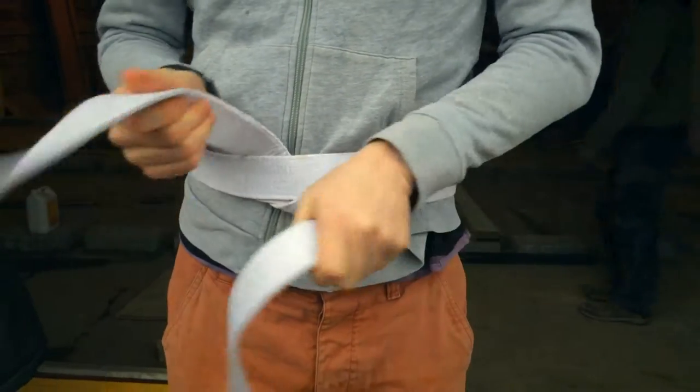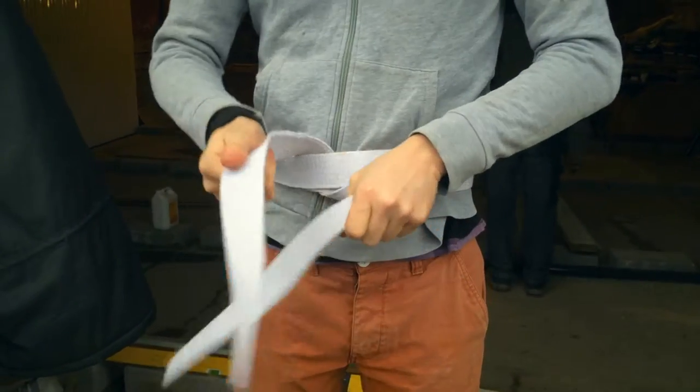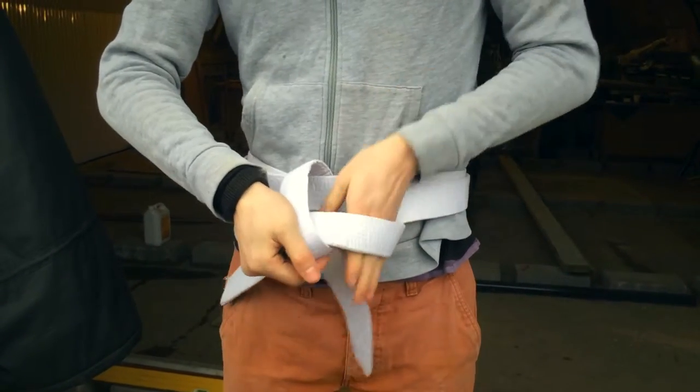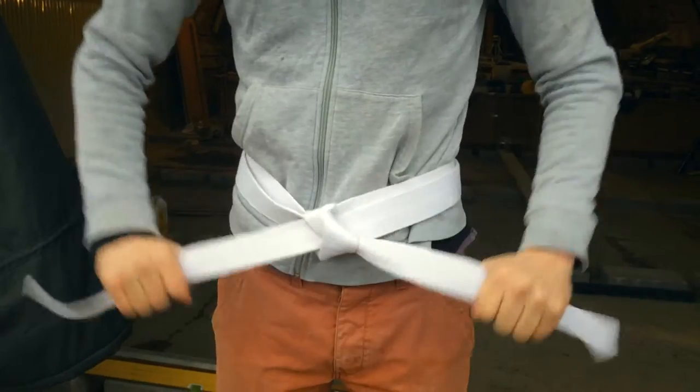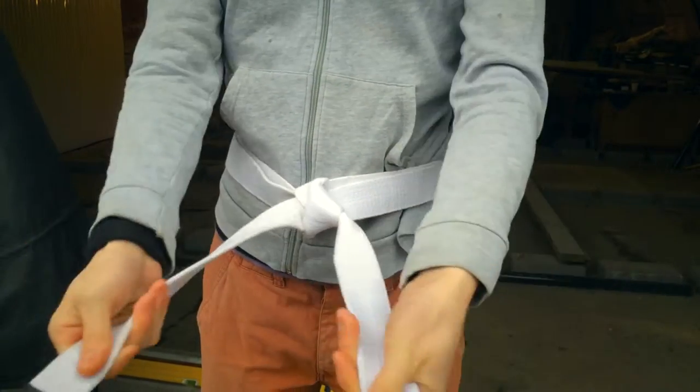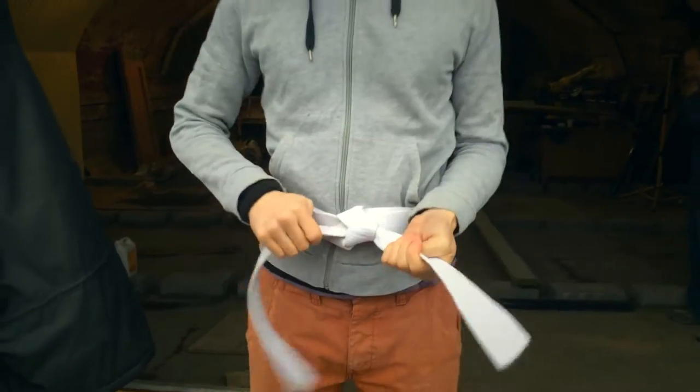Now you've got this, you cross it over, that goes up and under, and then you just pull tight. And that is how you tie a karate belt.